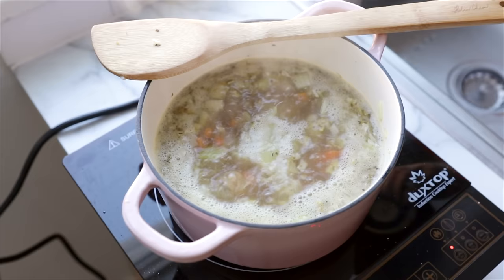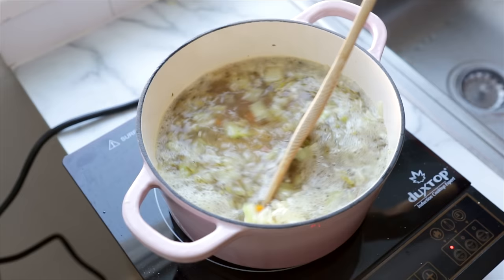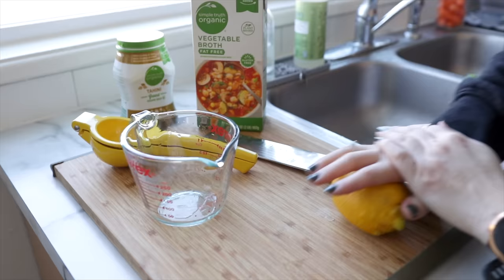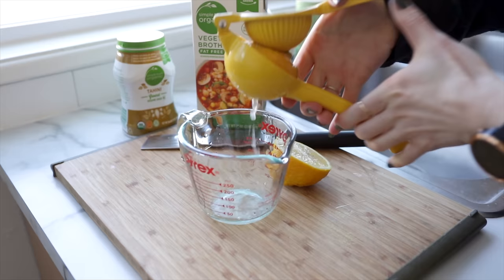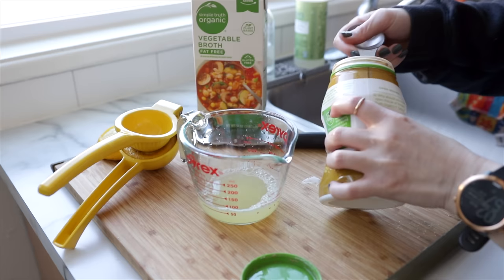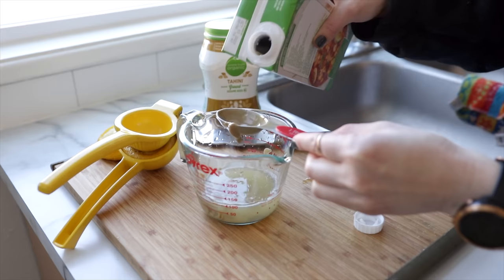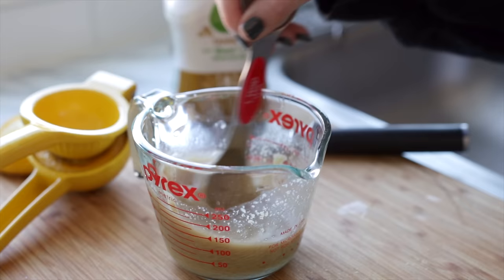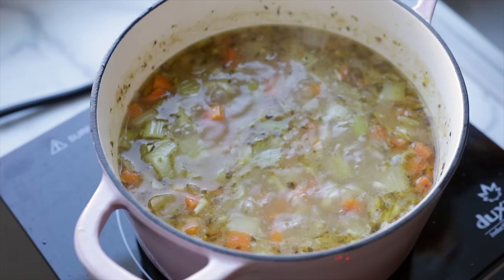Bring that up to a boil and then add in your orzo — make sure to stir so it doesn't stick together. I've also seen people use rice in this recipe. Let that cook for about 10 minutes or until the orzo is tender. Traditionally, you would add eggs to the soup — the name avgolemono refers to a Greek sauce made from whisked eggs, lemon, and warm broth, used to thicken and impart a super rich, silky texture. This veganized version substitutes tahini for the eggs. We're whisking a few tablespoons of tahini together with the juice of one large lemon as well as a few tablespoons of vegetable broth, and once the pasta is tender, we're adding that mixture into the soup to thicken it.